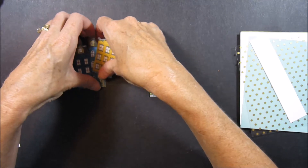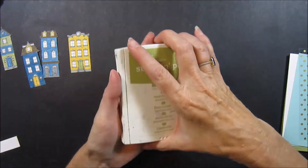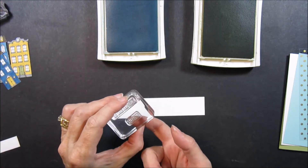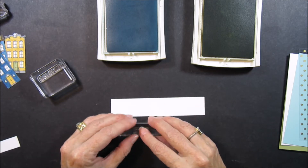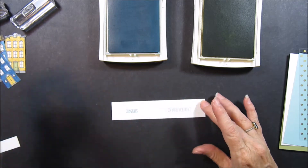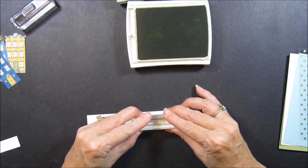We can set them to the side and bring our scrap piece of Whisper White and the Pear Pizazz ink and Marina Mist ink. This time I'm actually going to do the Congrats on Your New Home. I've got the Congrats here and On Your New Home here. I'm going to go ahead and pull that off, put it on a block, and stamp that here. And then On Your New Home over here. With the Pear Pizazz I'm going to center it over that On Your New Home — just like that.